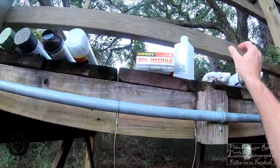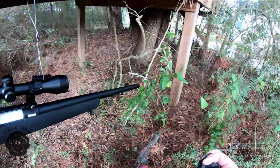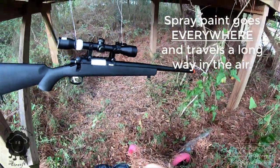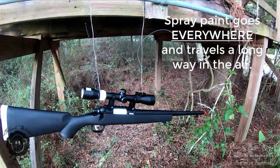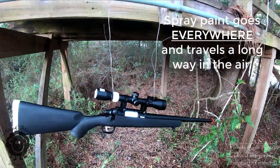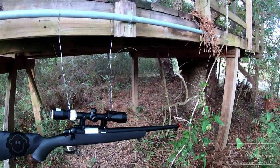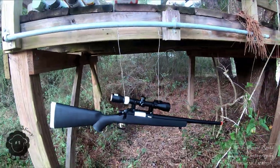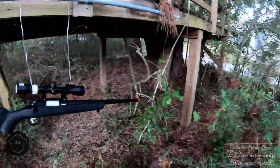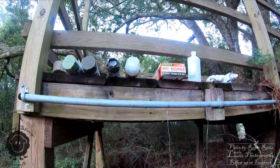Kids, those of you out there — please do not do this anywhere near your parents' cars. Your parents will murder you and bury you in the backyard if you spray paint near their cars and get overspray on their shiny vehicles. I've set up underneath my boy's old treehouse where we've got plenty of free space, nothing around but brush and some old swing set stuff — nothing's going to get hurt by this paint.